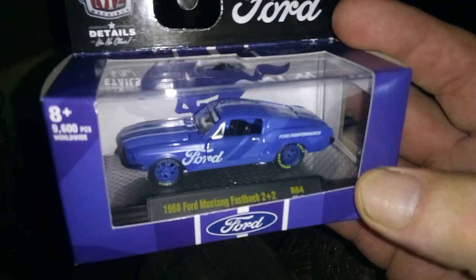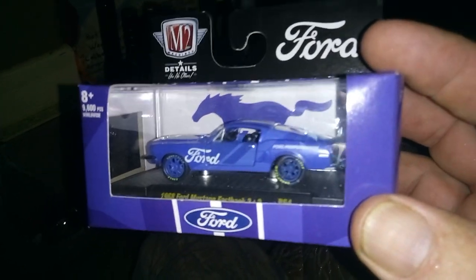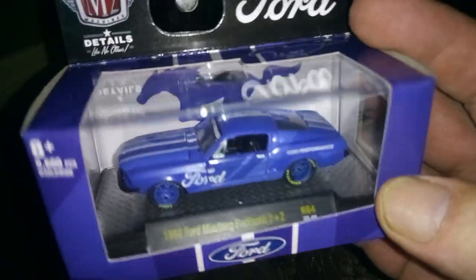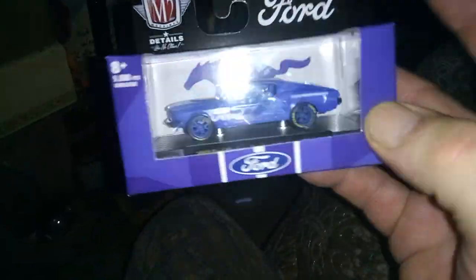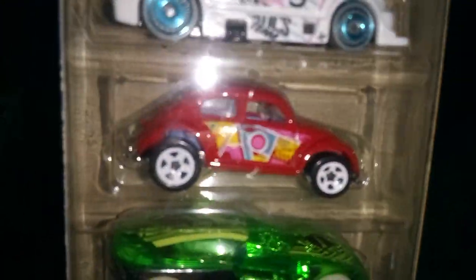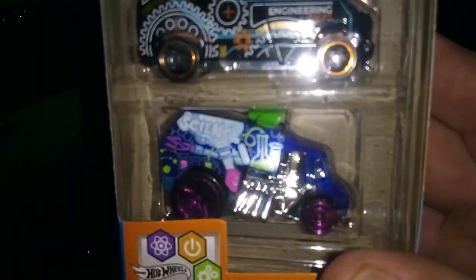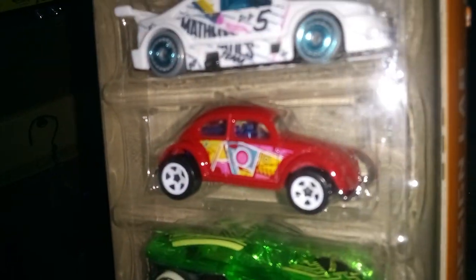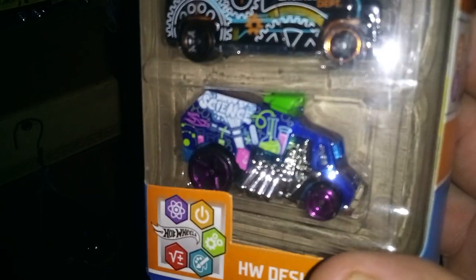Up next, I found this Mustang. It came in the set with that Camaro and the Chevy or GMC pickup truck four-wheel drive. And I noticed the blue on this package matches the blue on those boxes I got Thursday. I went to Target and found this five-pack — I got it for this Volkswagen and this Dodge Van. The other three I'll probably give to my grandnephew.